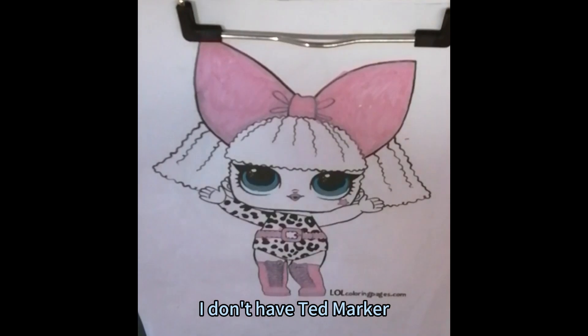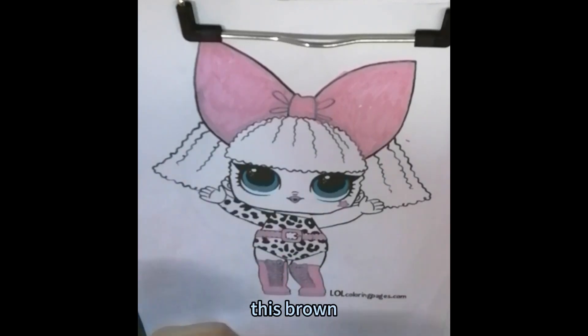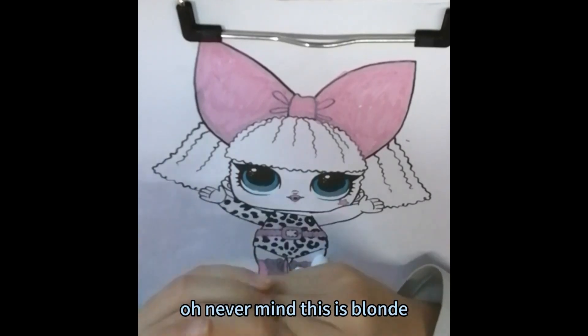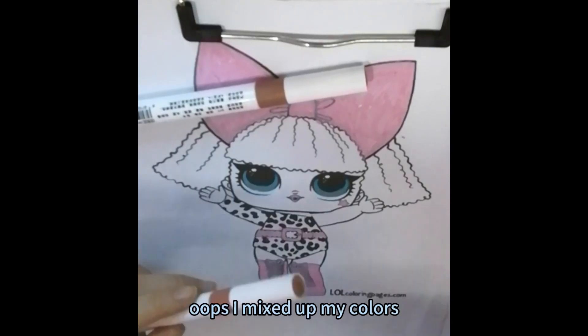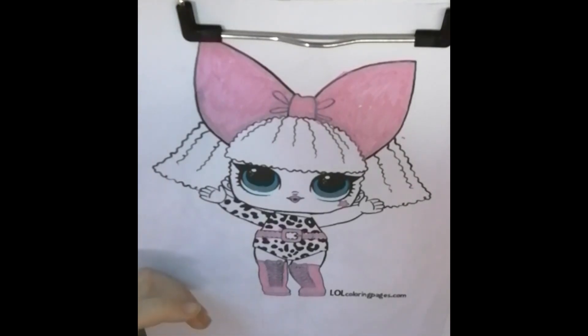I don't have tan marker. All I have is this brown, this brown, and this blonde color. Or is it gold? Never mind — this is blonde and this is gold. Oops, I mixed up my colors. So I'm just going to leave my skin white.